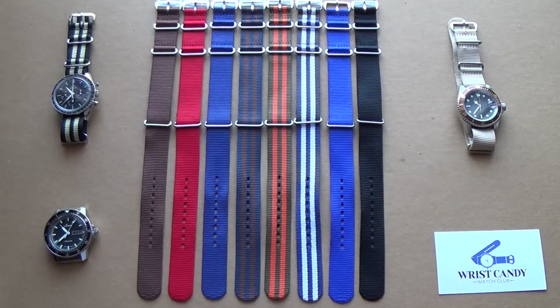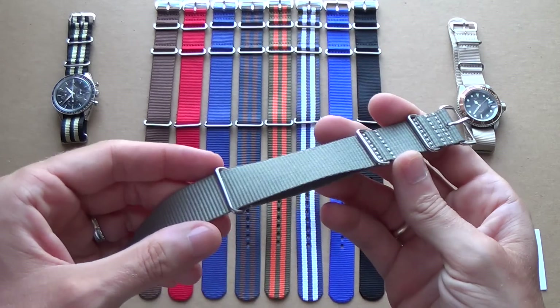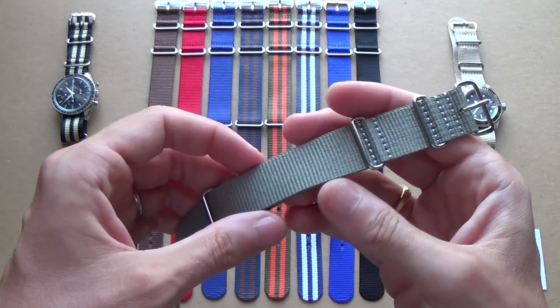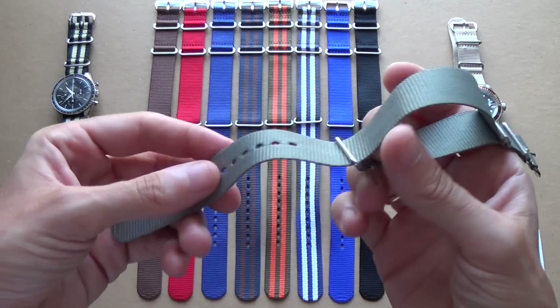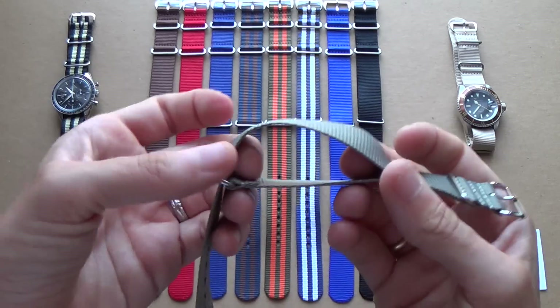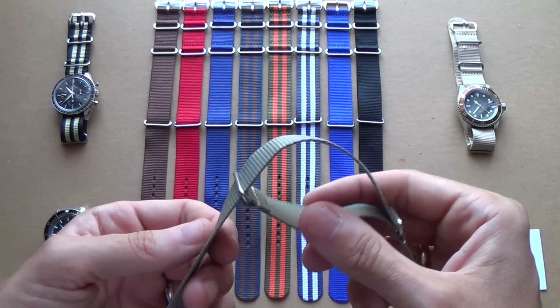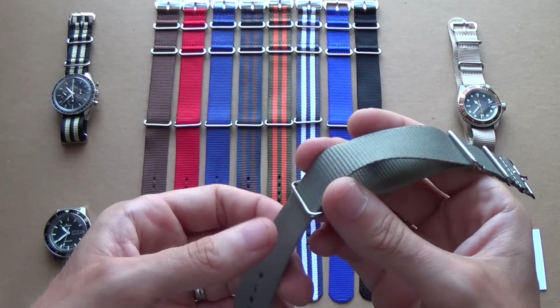But today we're looking primarily at the NATO strap. The NATO strap was invented by the British military — they wanted something cheap that was easy to produce, something that was waterproof, that had a wider range of extendability, and also the main reason is to attach the watch more securely to its user in case of a spring bar failure.